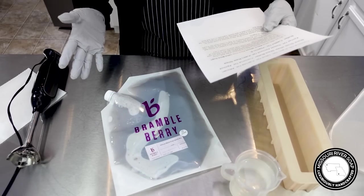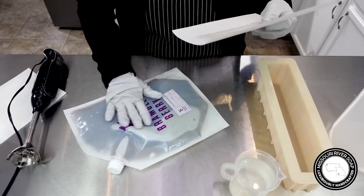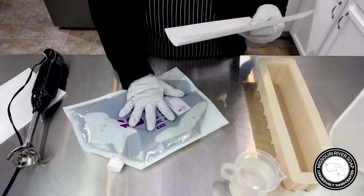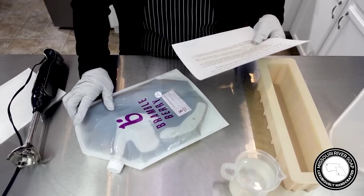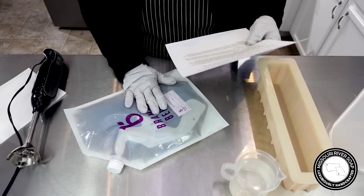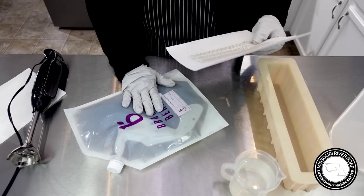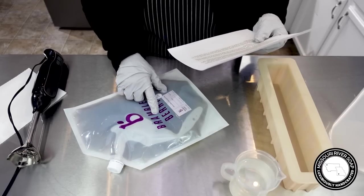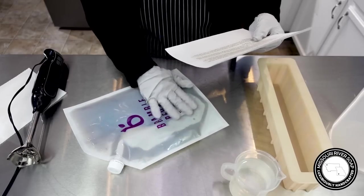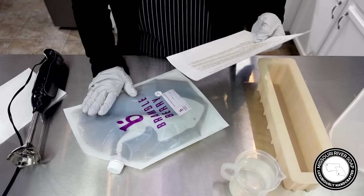I don't know anything about black soap, so I looked it up and went to the Baraka website. It explains why African black soap is called black soap: the most common answer is the dark color comes from the ash of locally harvested plants and peels, used to create natural sodium hydroxide, which breaks apart molecules of oils and butters and bonds with them to create a new compound called soap.